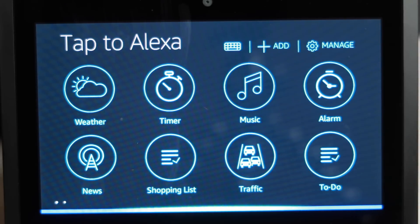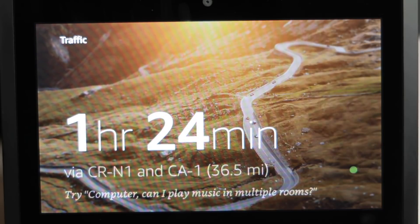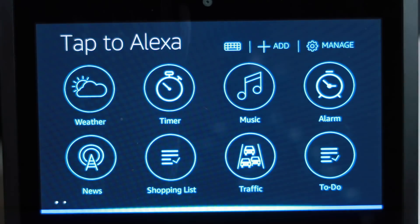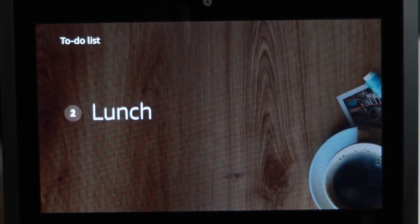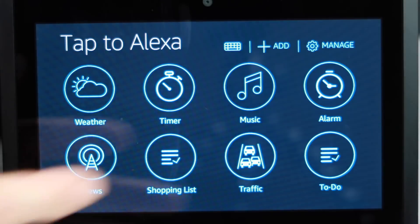We can look at our traffic and commute — traffic on your commute looks pretty clear. We can look at our to-do list. There are two items: 'Make video' and 'Launch.' Well, we're already doing that, so let's get rid of that. Tap again and we have more options.